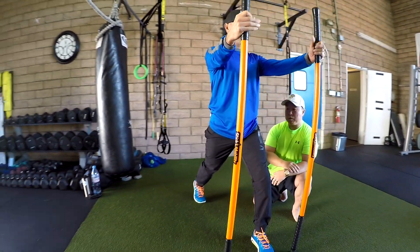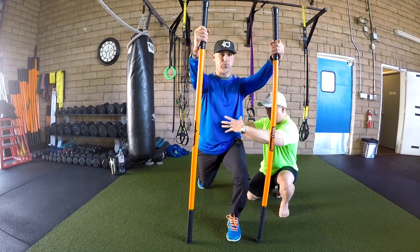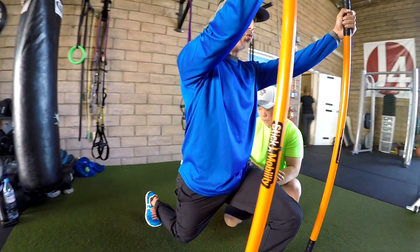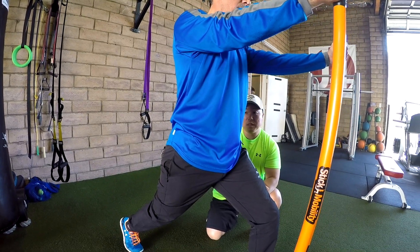Now we can strengthen this a little bit more — we can have Mitch push at 80% to intensify. If you were here you would see much more shaking and activation through the trunk. And let's get one more rep — 80% push.